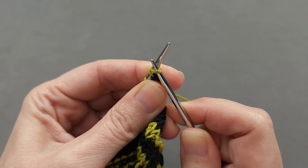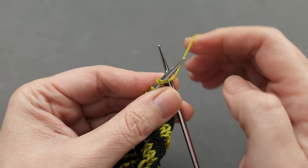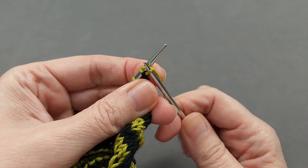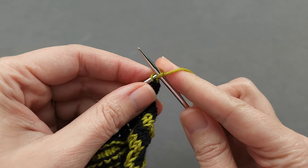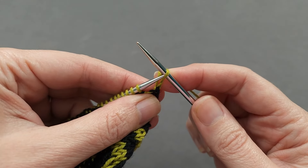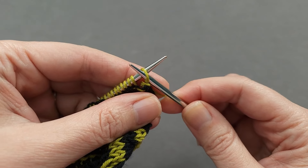Pull it through your first stitch, then knit the stitch, and drop both of the stitches off the left needle. Slip the new stitch from right to left — this counts as going purlwise through the stitch.